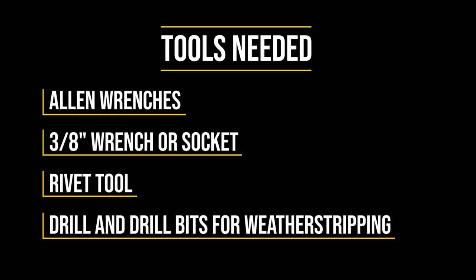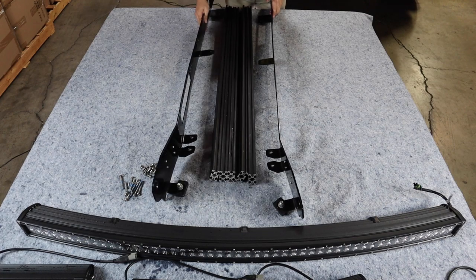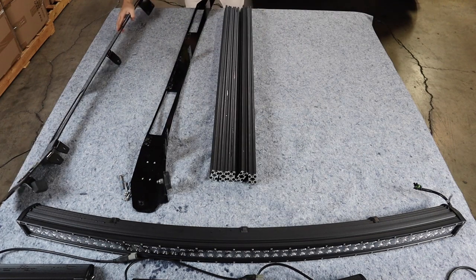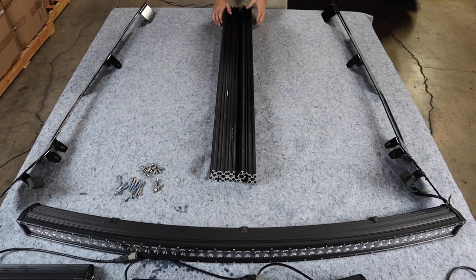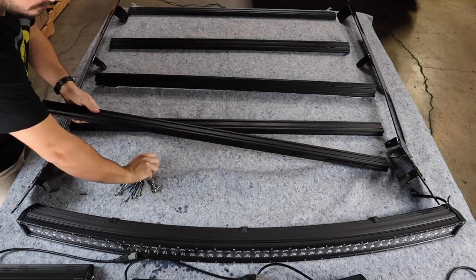Again, this is a super easy process, so let's go ahead and get started. The first step after you get everything unboxed is to lay all of the parts out and begin to assemble the rack. You're going to want to assemble the rack upside down, simply because this is going to help you attach the crossbars to the side rails a little later on once you have everything laid out.